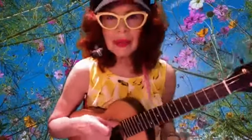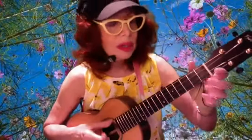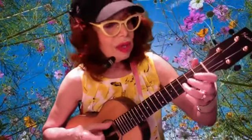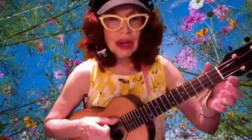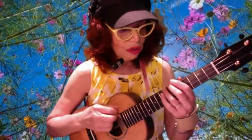We do that again, then we're going to break it down. Now: A string, G note, F note, E note. Let's try it one more time a little slower.